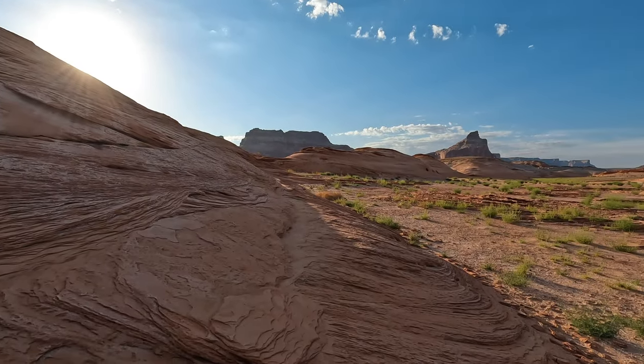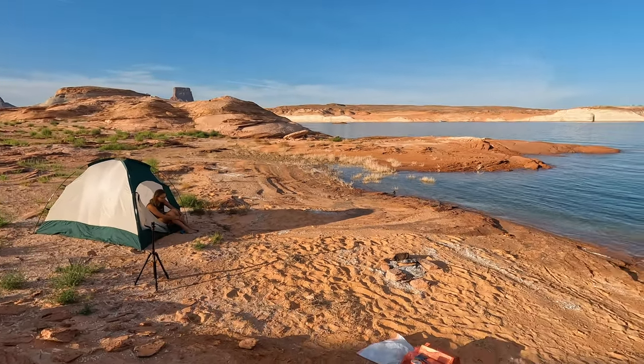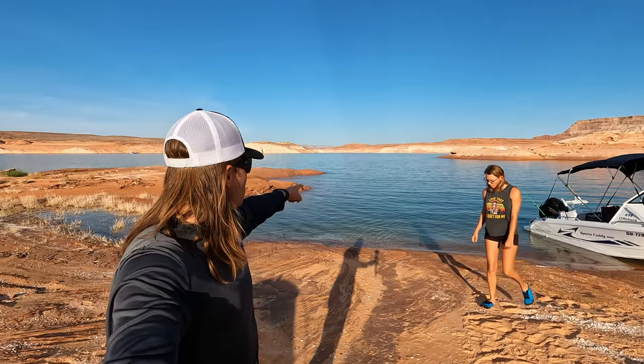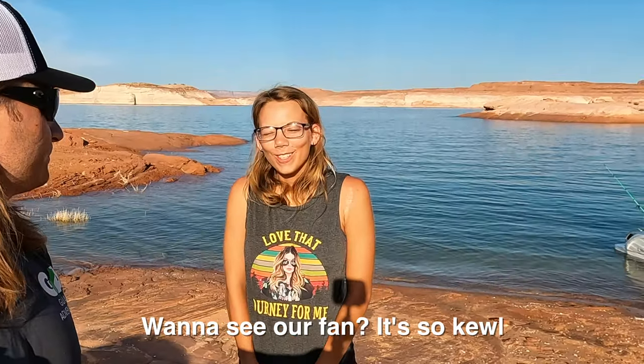So we're gonna go ahead and break down camp, have a little breakfast, and then get out here onto this beautiful lake and see if we can catch some fish, or just explore and enjoy the day on the water before we have to get back onto the interstate.